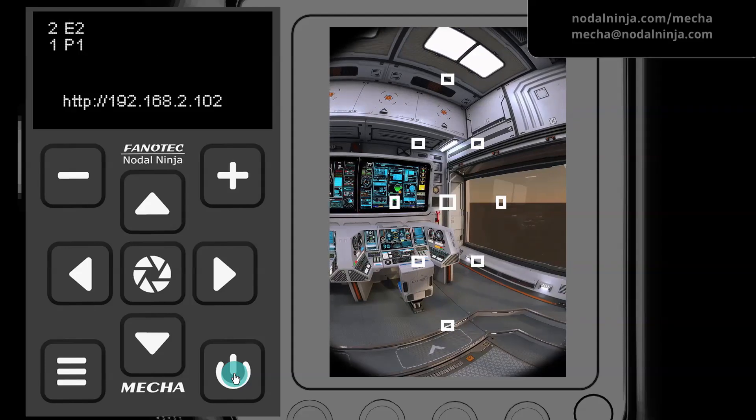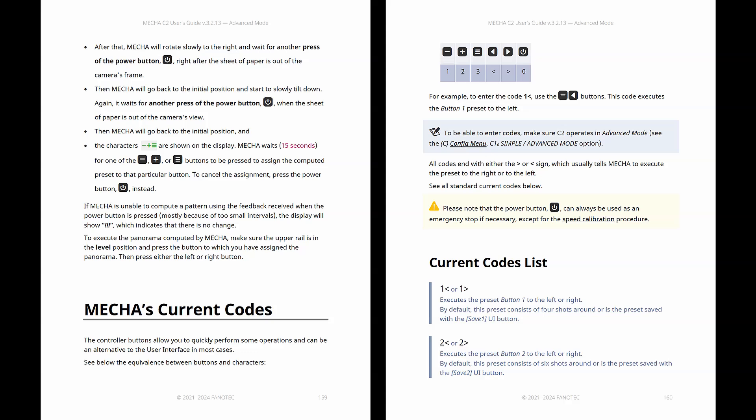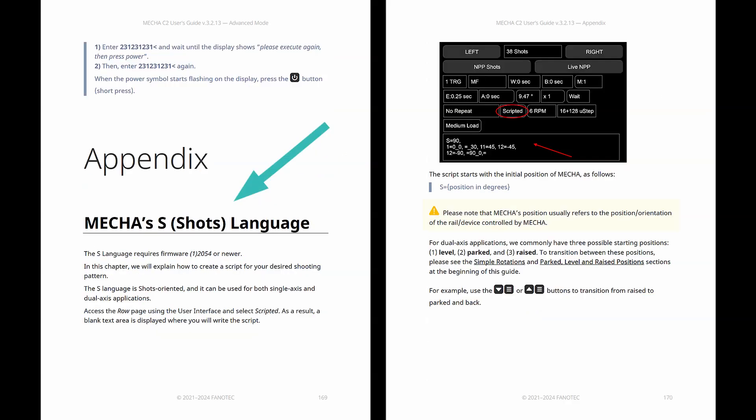C2 users don't need to use codes too much, though. For example, to find out the firmware version, you can use the code 3212, or alternatively, you can select the firmware version option from the OLED config menu on page 8. Speaking of advanced, the guide mentions something called S-Language 2 — think of S-Language as a specialized dialect of MSS.